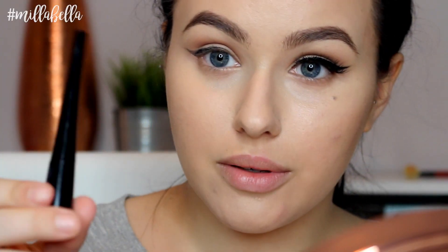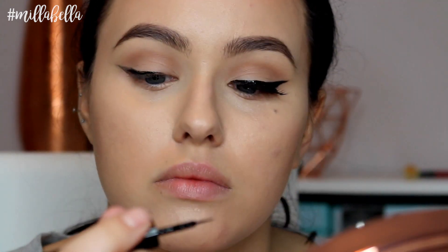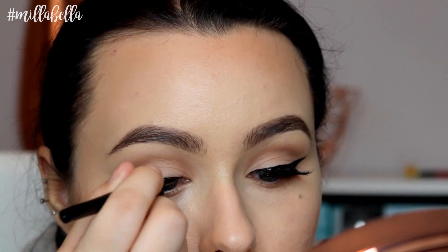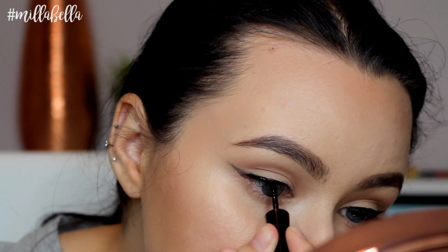So once we've cleaned everything up, we're going to go back in with our black liner. Here I'm using the Maybelline Hyper Glossy. We're going to trace over everywhere where we had drawn the guideline liner and fill in any gaps to make it nice and dark.